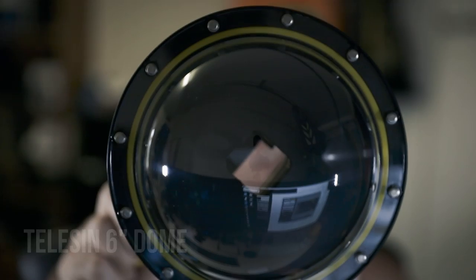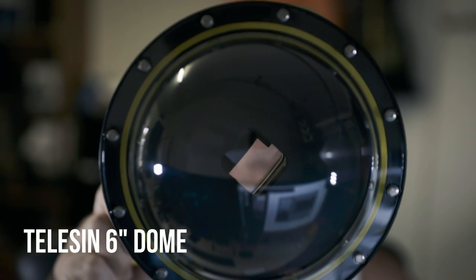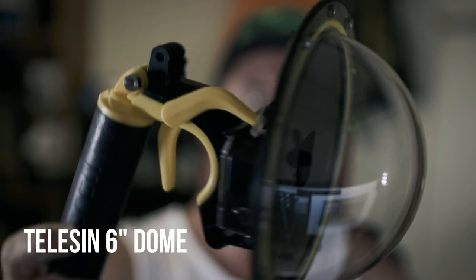Hey guys, Ben here. Just wanted to do a quick video on a product we recently purchased — it's the Teleson 6-inch dome. This thing houses the GoPro Hero 5, 6, and 7. There are a few different ones of these kinds of housings out there, but we needed something pretty quickly and didn't want to spend lots of money since we've already got all our other underwater housings, so we thought we'd give this one a go.